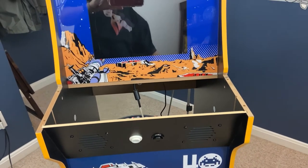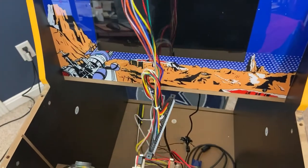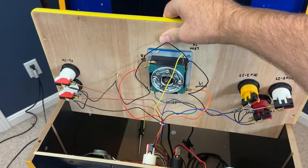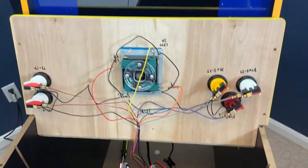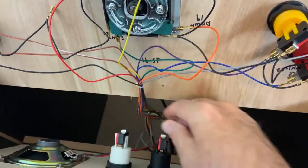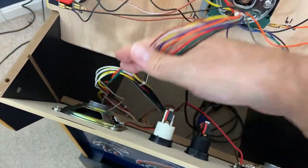Now we're going to install the control panel. This is my control panel — there's all my wiring harnesses on it and the JAMA connector. All that goes into the cabinet. I just lower the speaker panel down and set it up against the back of the cabinet. At this point, all my wires are dropping down into the box, but I need the wires for these two buttons, so let me pull this whole harness back up.